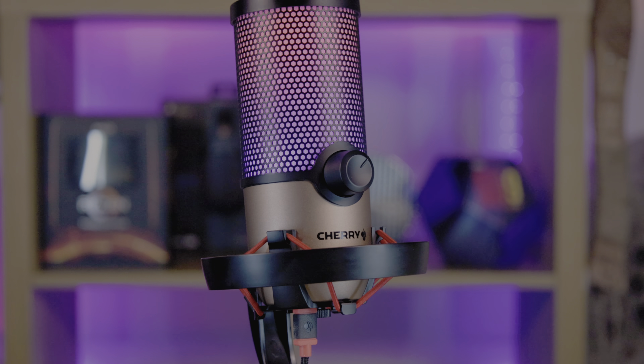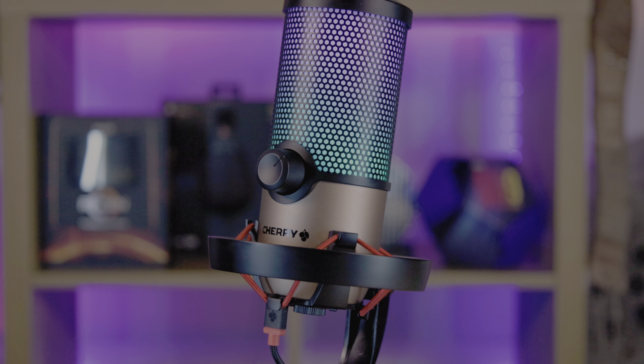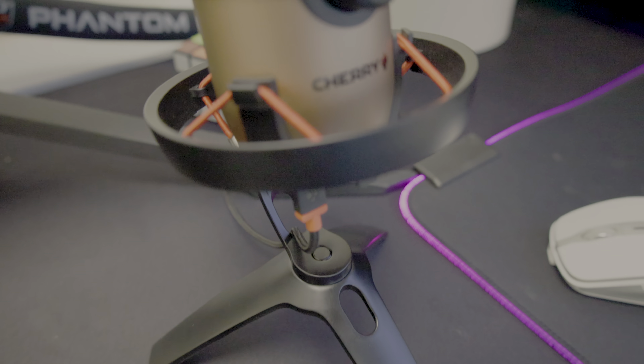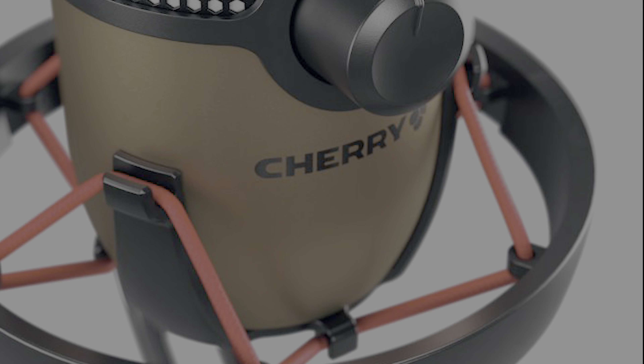Just to let you know, everything recorded on this video from this point forward is using this Cherry microphone we're actually reviewing today. This is no run-of-the-mill PC microphone. It features four polar patterns, enabling users to customise the sound according to their style or accommodate multiple users simultaneously.